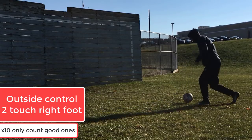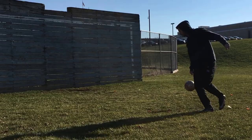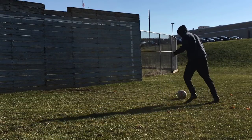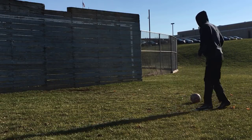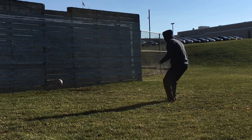Then we are moving on to the outside of our foot. Same rules — I wouldn't have counted that first one. You're going to do ten good reps, and of course you can always do more if you want. Ten at minimum good reps on your right side, two touch. Make sure your touches are true, they're crisp, and you're doing them at game pace.